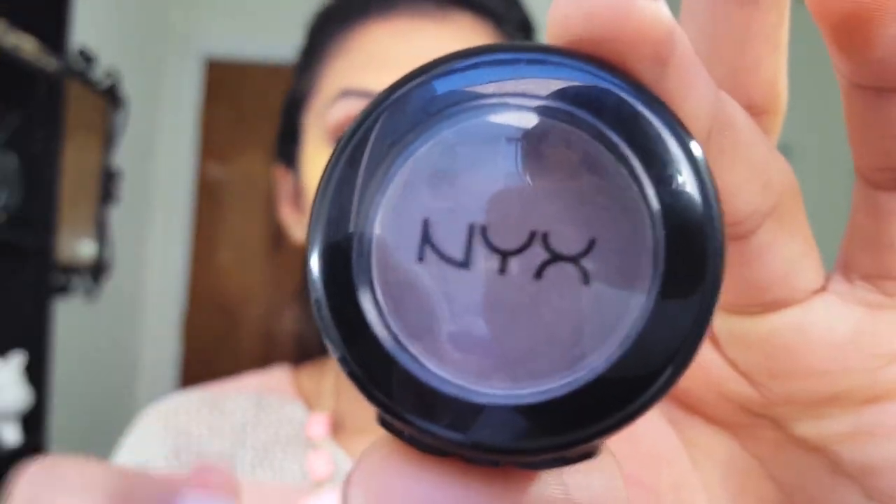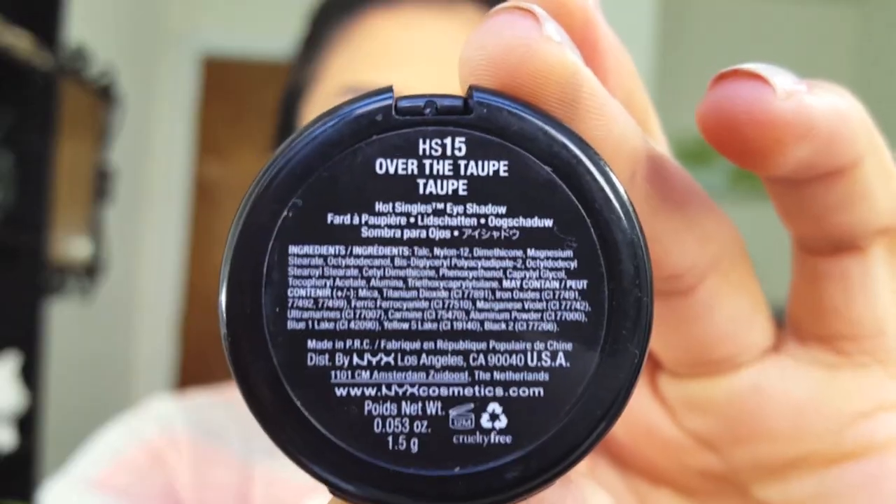For my under eyes, I'm probably going to let that powder sit for a good five minutes, so in the meantime I'm going to contour. For contouring I'm going to use an eyeshadow as a base — this is the NYX Over the Taupe eyeshadow. It's really good for contouring because it basically imitates the natural shadows that deep-set cheekbones would cast.